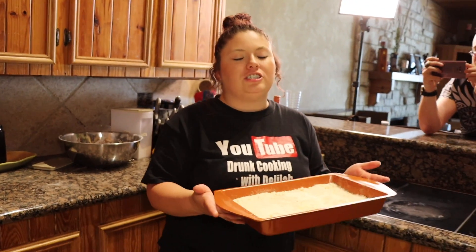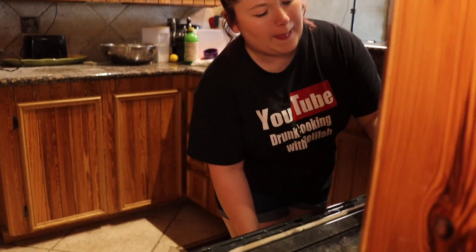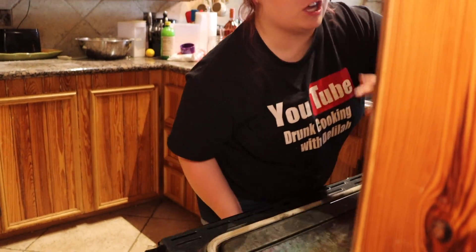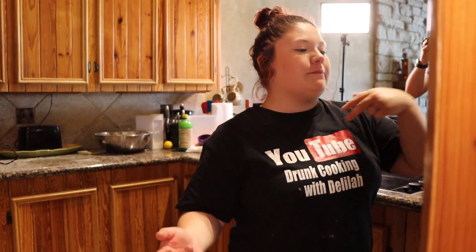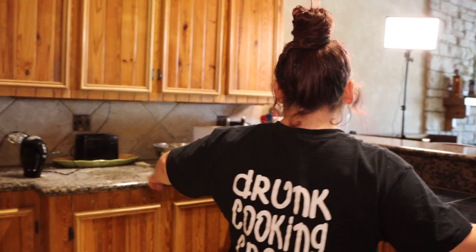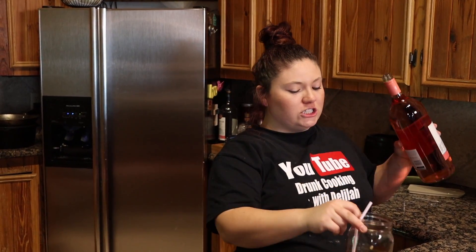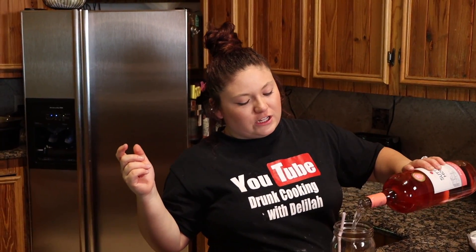We're gonna put this in the oven for about 15 to 20 minutes, pretty much until it gets brown. In the oven it goes. Make sure to set a timer because if you're anything like me you're gonna forget — you gotta hear that ding ding ding to remind you. We're gonna make another drink because I am more than halfway gone. Adding in some wine.